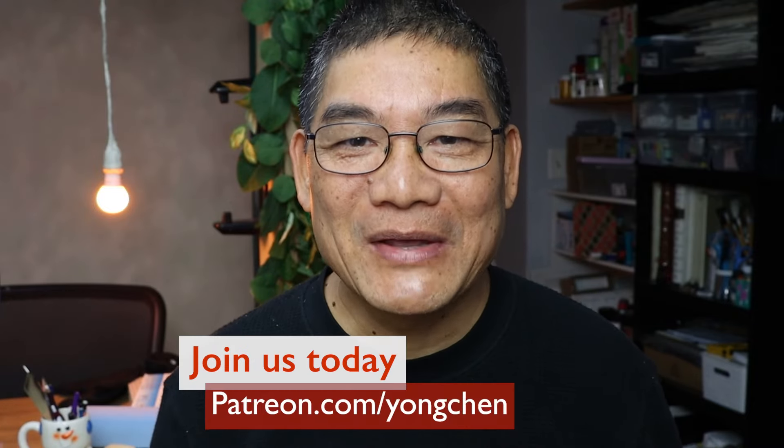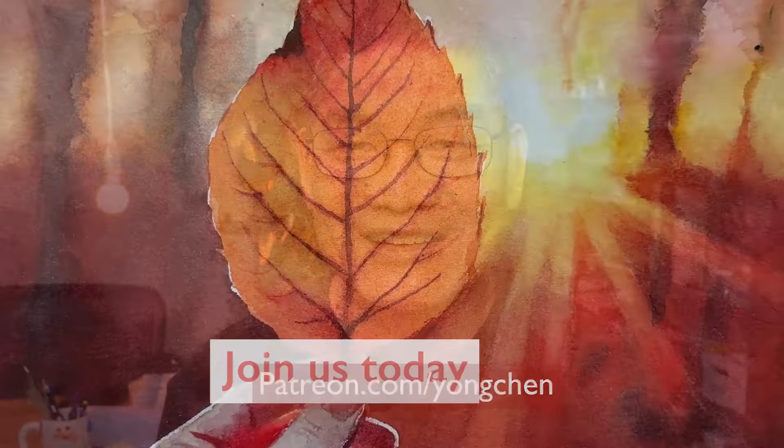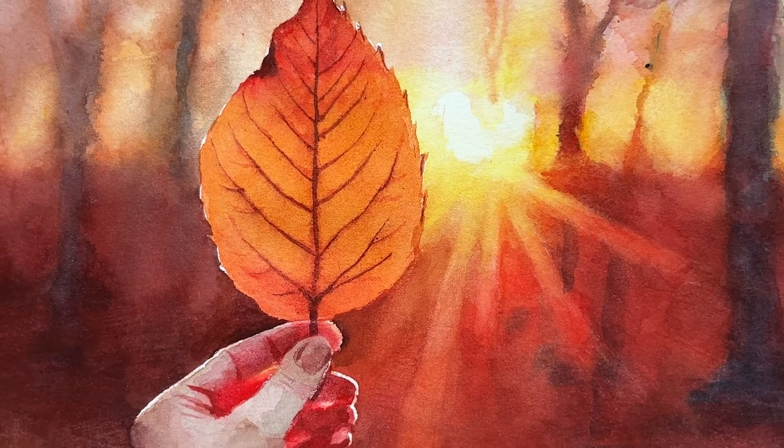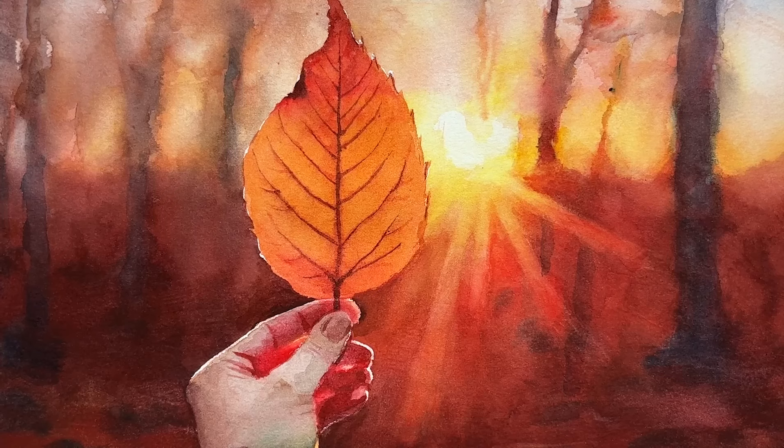If you like this video, give it a thumbs up and share it with your friends. Join us and become a member. I will see you in our next lesson. Bye bye, thank you.